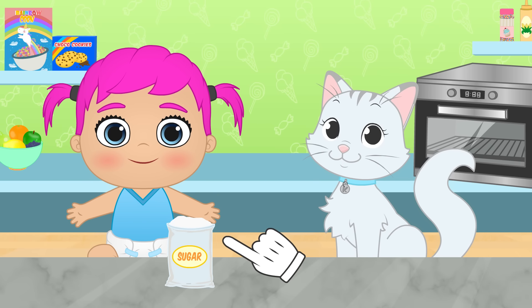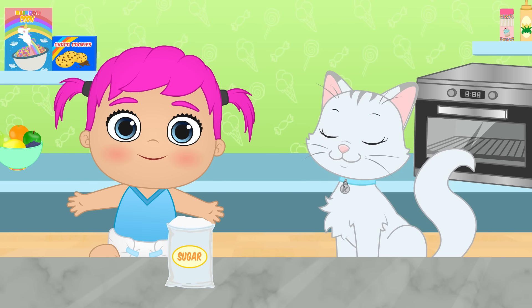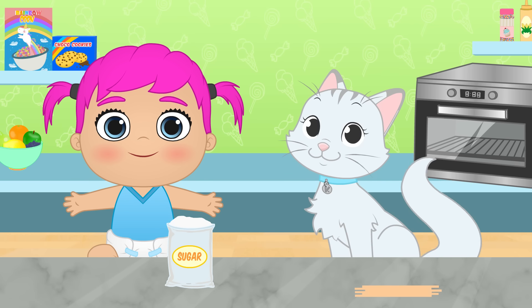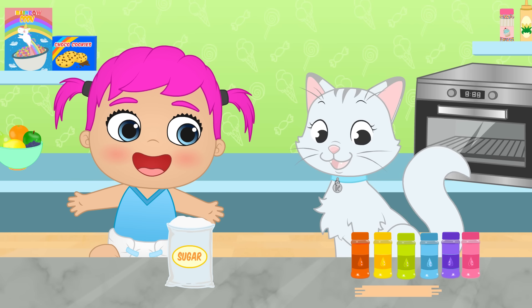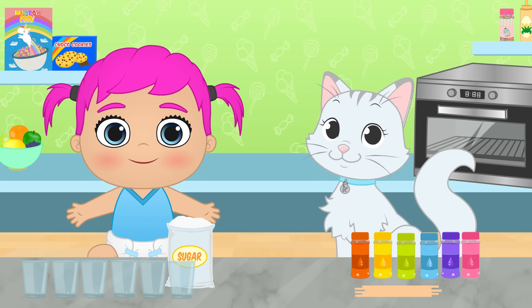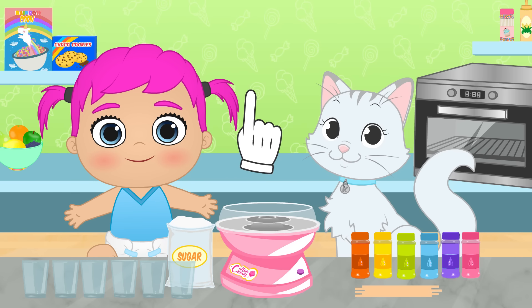We need sugar, which we've got here already. Some sticks to hold the cotton candy while we eat it. Some food coloring so our cotton candy has different colors. Some empty cups to mix the sugar with the food coloring. Last but not least, the most important thing — a cotton candy machine!